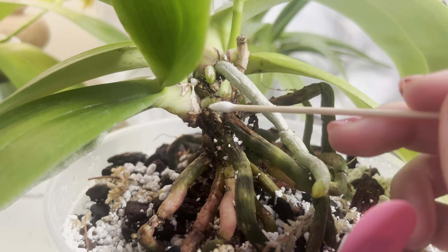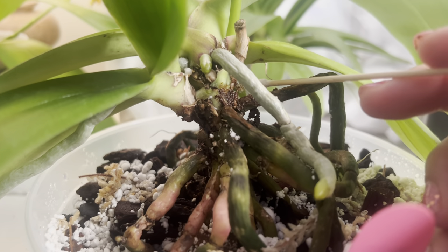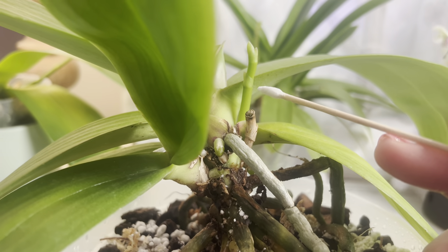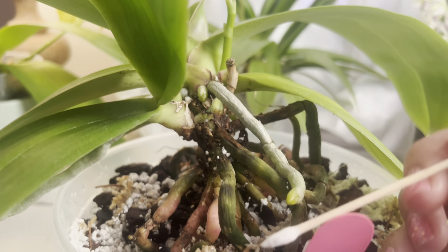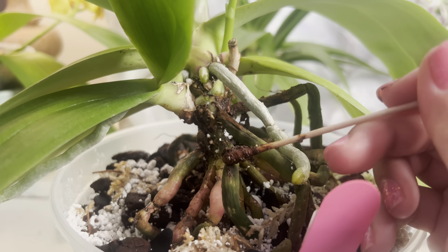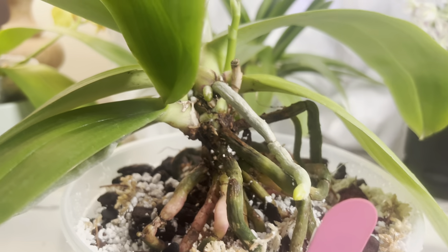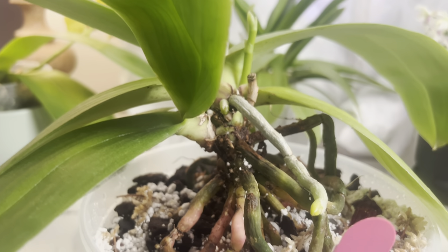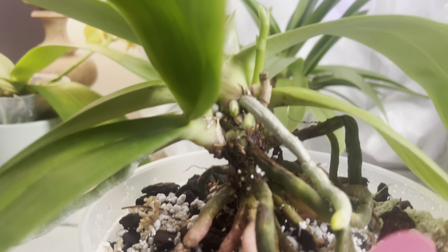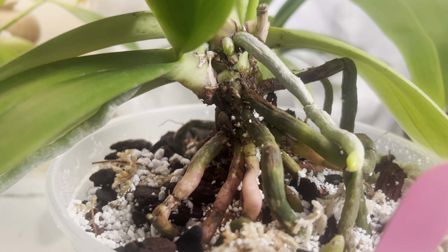Right here that's a new root — and there's another new root in the back — and this is a new spike, so a lot of things going on here. This black area I'm not super crazy about, but I think I don't need to do anything about it. I applied the paste to the lower area that seemed to be rotting.